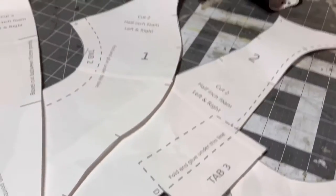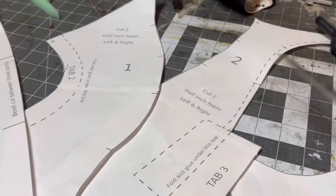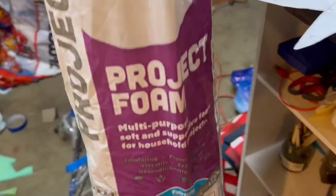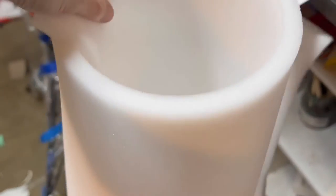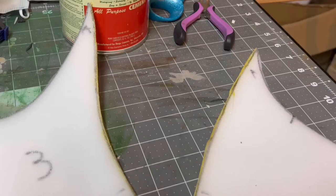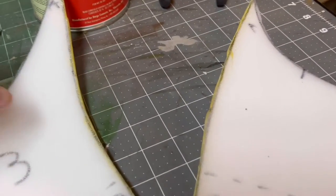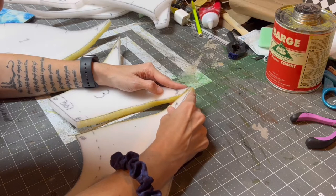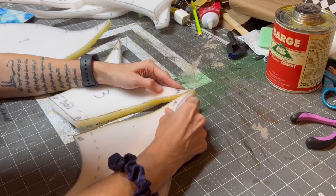First we're going to start with our pattern — I'll leave a link to it down in the description. We're going to cut those pieces out of some foam. I'm just using upholstery foam; you can get it at your local craft store. Once you have all your pieces, you're going to glue them together. I just use contact cement — apply it to each edge and let it dry.